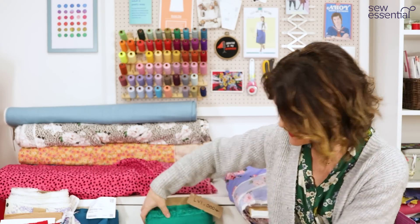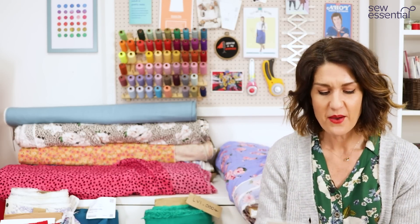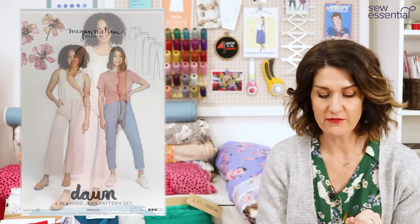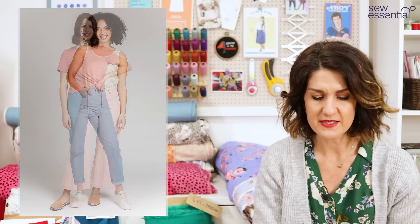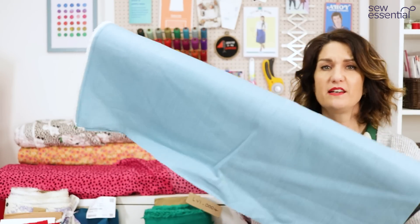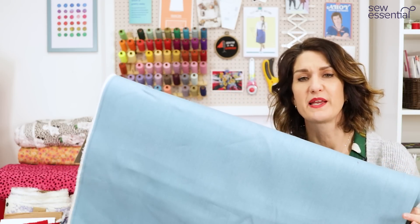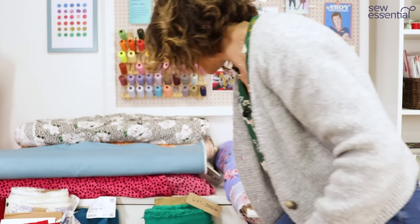One more pattern for the wide-leg trend is the Dawn jeans or trousers — super popular, I've seen so many lovely versions on Instagram. It's a really good pattern for ticking that wide-leg jeans or trouser box. You need a rigid denim for the Dawn jeans, and we've got a lovely rigid denim in a light bluish colour which would be absolutely perfect for spring — I think a pair of Dawn jeans made up in that would look gorgeous.